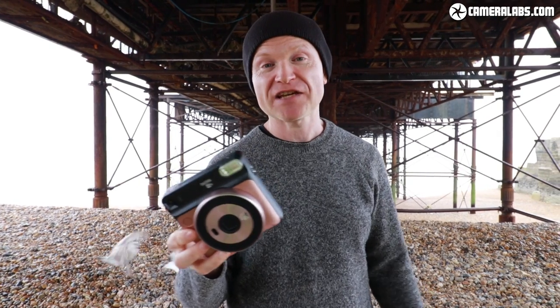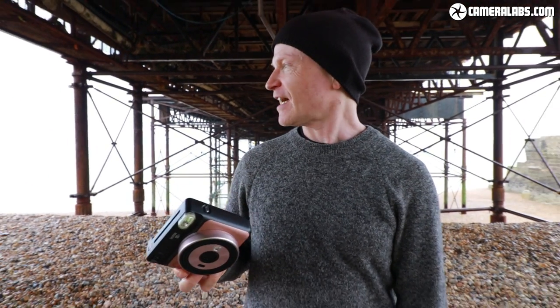As always, if you enjoyed this video please subscribe, like, and share it with your friends. If you really liked it, you can buy me a coffee — find out how in the comments below. For way more detail on any camera or lens, head over to CameraLabs.com. Thanks for watching — goodbye from rainy, seagull-filled Brighton!